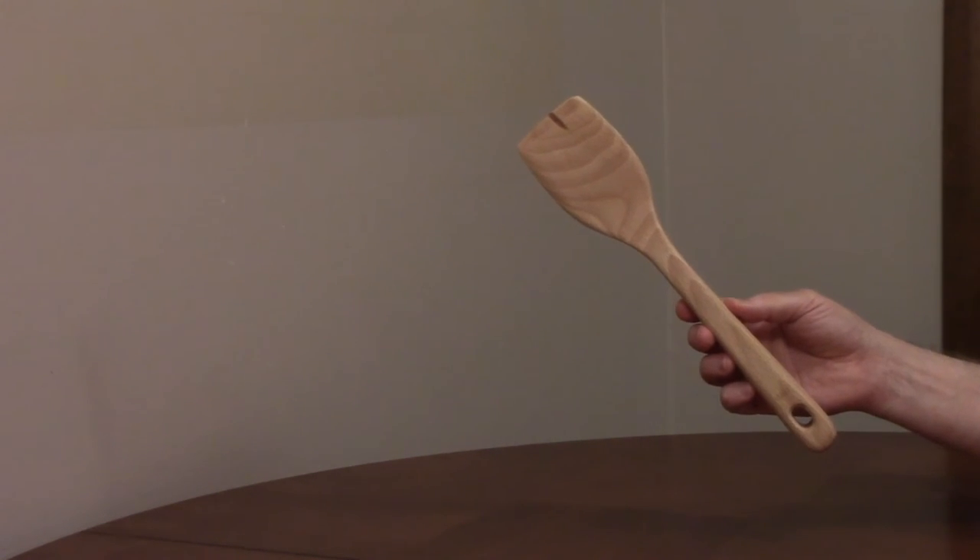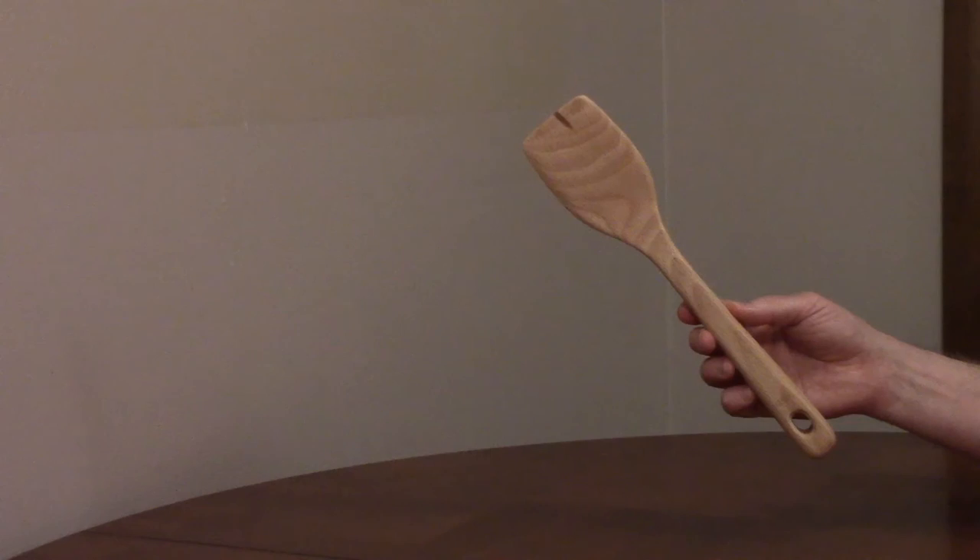A beechwood turner can be used with any type of cookware, including non-stick. It won't react with acidic foods, it stays cool to the touch, and it won't leach chemicals into your food.